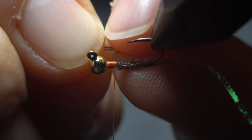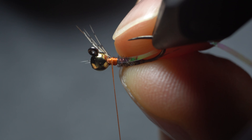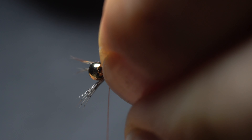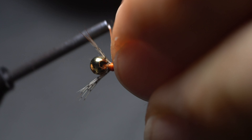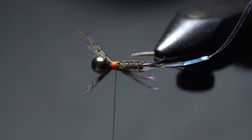Take a small bunch of partridge and place it on one side of the hook, catch it with two or three thread wraps, and then do the same on the other side of the hook, placing partridge legs towards the hook eye, not to the rear. After you secure everything well, cut off the butts as close as possible.